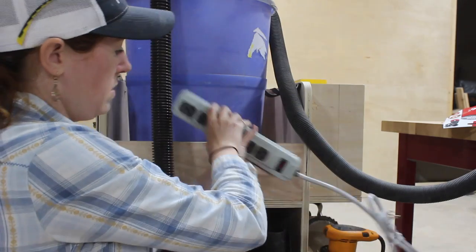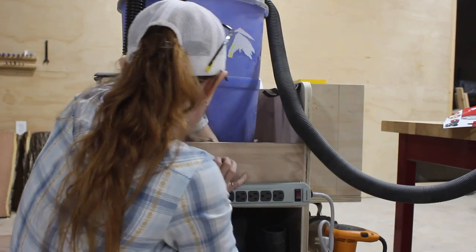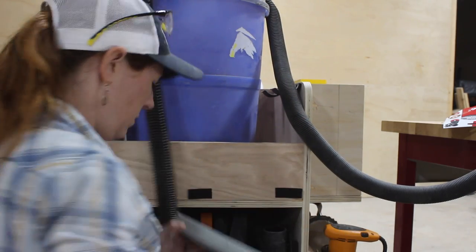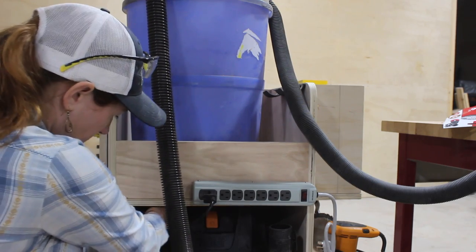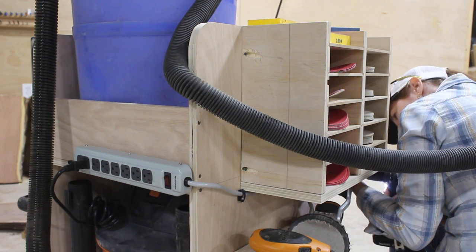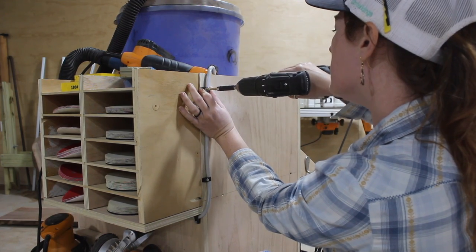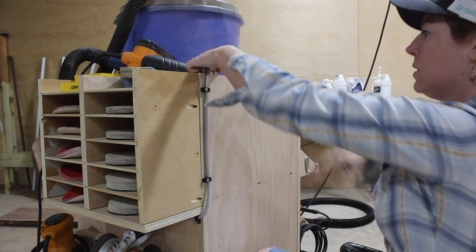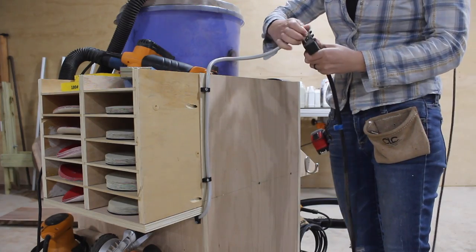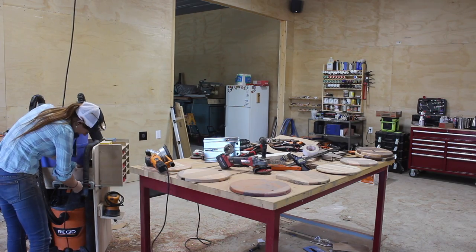The last thing I did was include a power strip. I originally wasn't going to — I was just going to drill a hole in the back for the shop vac plug to pass through. However I like the idea of plugging the power strip into my cord reel and then being able to plug any of my sanders into this power strip instead of running them individually to the cord reel. So main power comes in here and I have plenty of outlets to run all the tools being used with the shop vac cart.